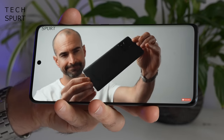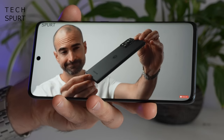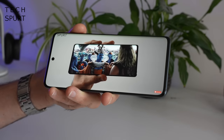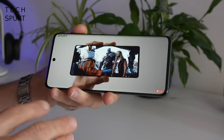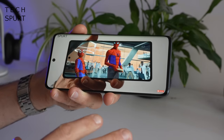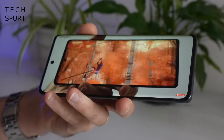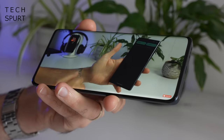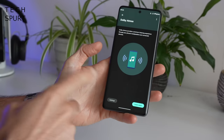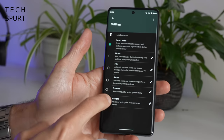No worries when it comes to recharging, because the Moto Edge 30 Fusion supports 68W wired charging, so bung a cable in and you'll get a half charge in around 10 minutes. On top volume, the Fusion's built-in speakers are pretty loud, but also quite tinny with a bit of distortion, so for music I'd say connect an external speaker or headphones. There's no headphone jack, so you'll need to go wireless or use a dongle. You've got Bluetooth 5.2 and a Dolby Atmos section in the audio settings to fully customise audio output.